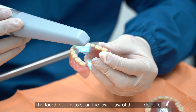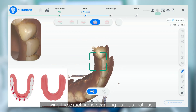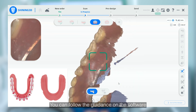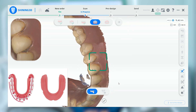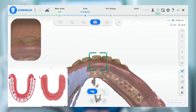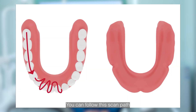The fourth step is to scan the lower jaw of the old denture, following the exact same scanning paths as those used for the upper jaw of the old denture. You can follow the guidance on the software. You can follow these scan paths.